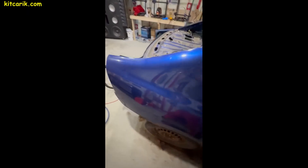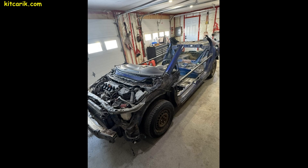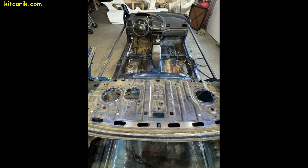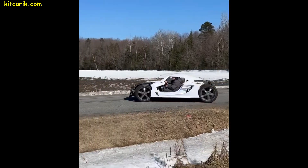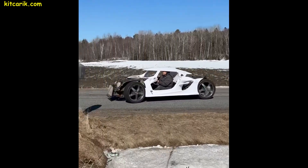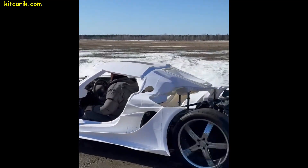Looking at other people's projects, you may think that this is something complicated and supernatural, but most of our clients haven't had such experience and they build their dream supercars without any problems. Our client has previously tried out the 3D printed and glued parts on this donor car. Next, the homemade body of the dream supercar was installed on this prepared chassis.